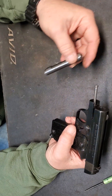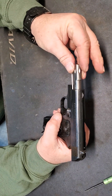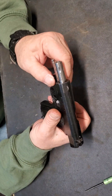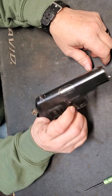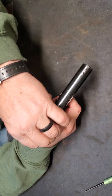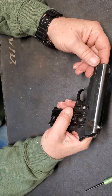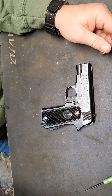To put it back together, I just put the slide back on. The barrel goes in, rotate it, and then you just rotate it back into place. Drop the slide catch and she's back together. It's a neat little gun. I like it a lot. But that's all for today, folks. I'll talk to you later. See ya.